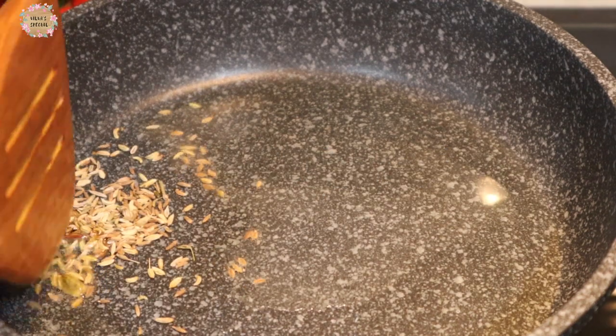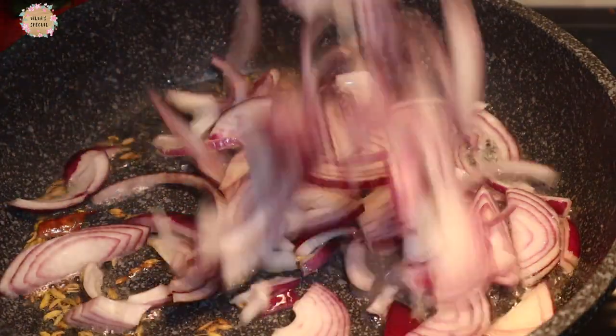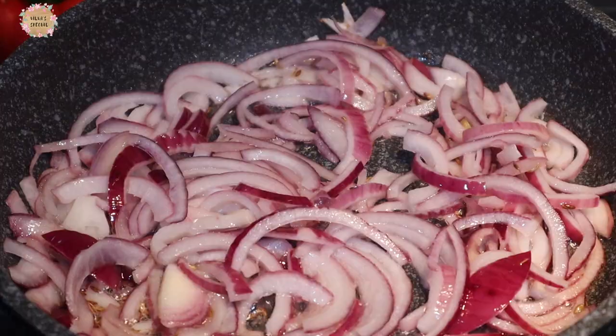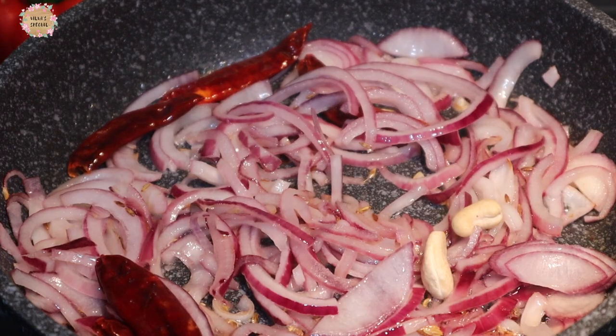We will make 2 spoons of salt, 2-3 pasta and olive oil. We will mix it in a little bit more.